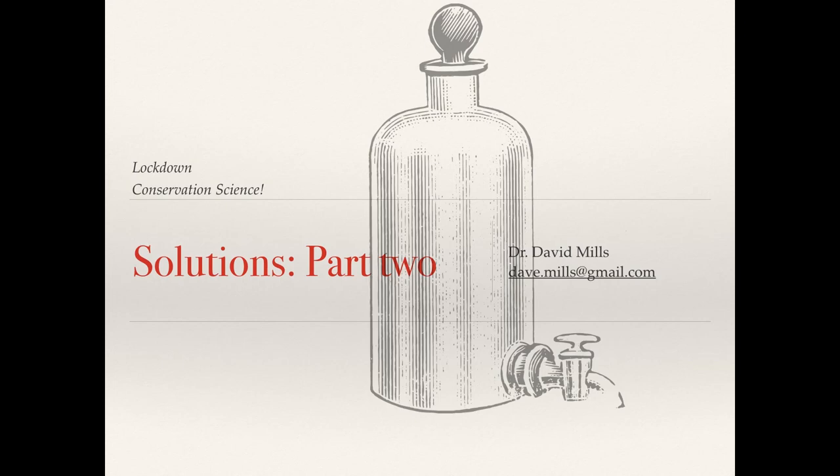Welcome to Lockdown Conservation Science. I'm David Mills and I can be contacted at the email address on screen. Today's video is based on a request from a viewer who asks for a refresher on dilutions. I'm happy to take viewer requests so please submit them via email.